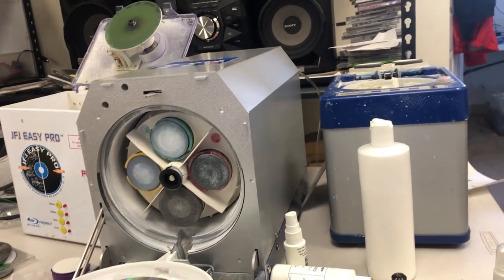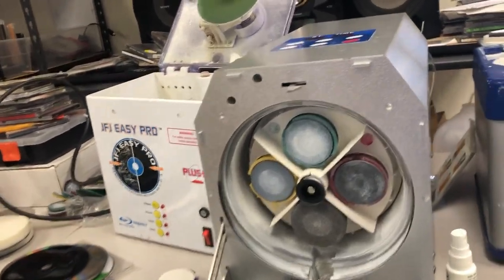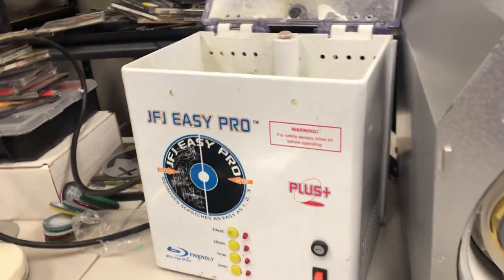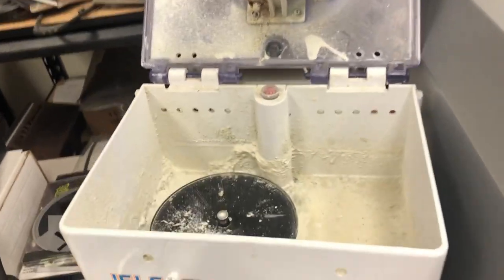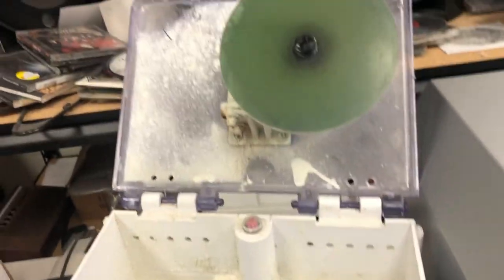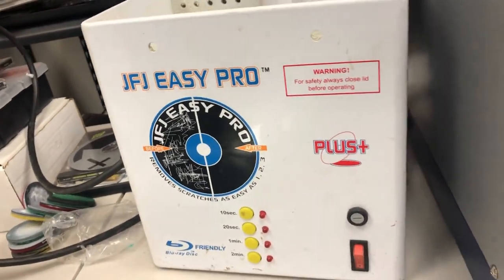Let's go over the pros and cons of these three machines, because there are pros and cons to each. The JFJ Easy Pro: pros — very cheap. Cons — very dirty, very messy, overheats, warps discs, lots of moving parts.